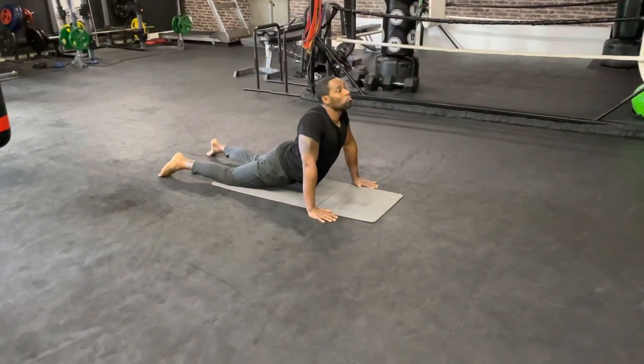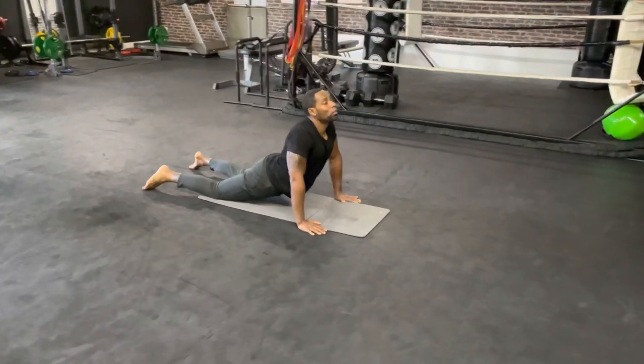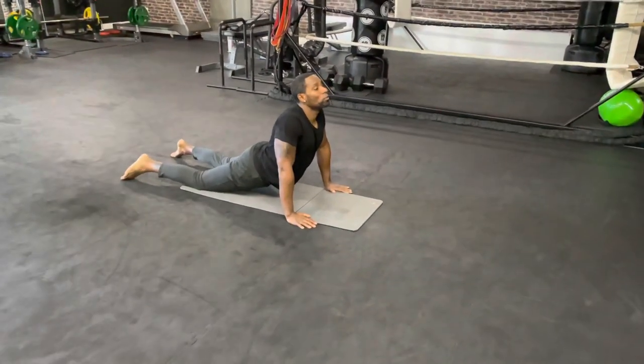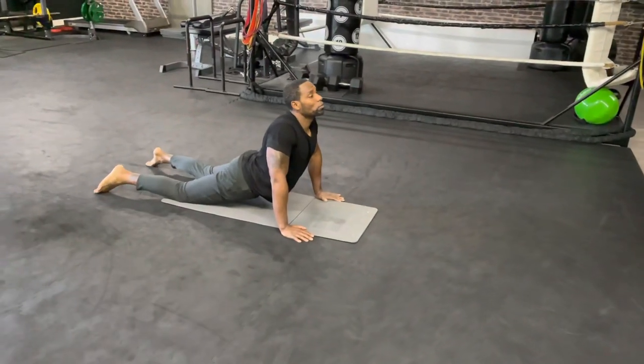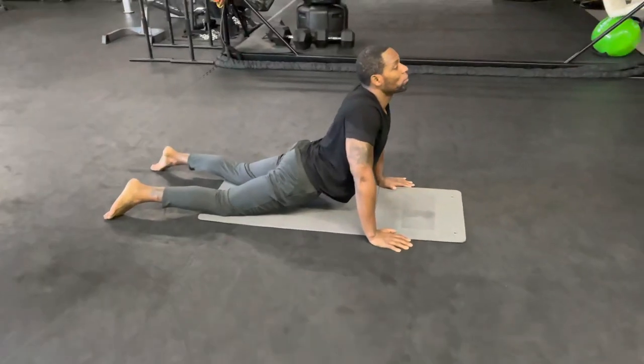Good, keep holding, keep breathing. We have 10 seconds left. Five, four, three, two, one.